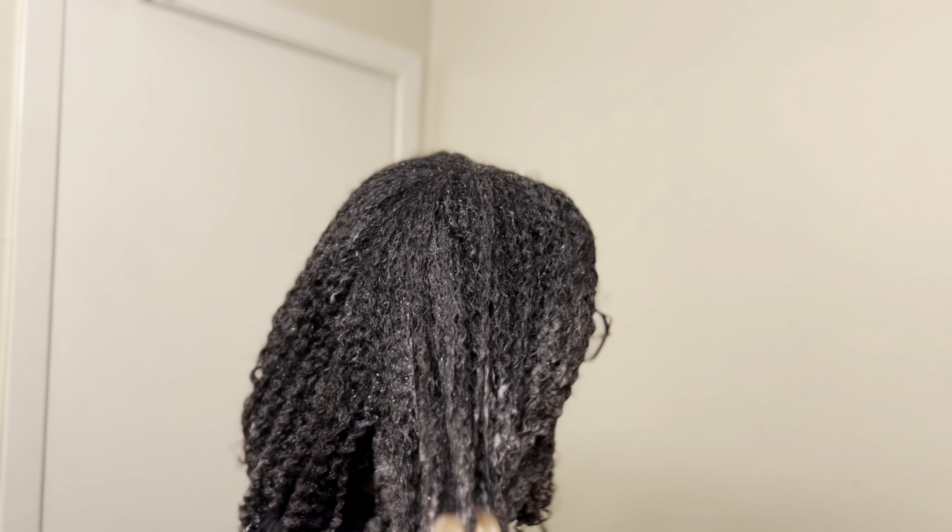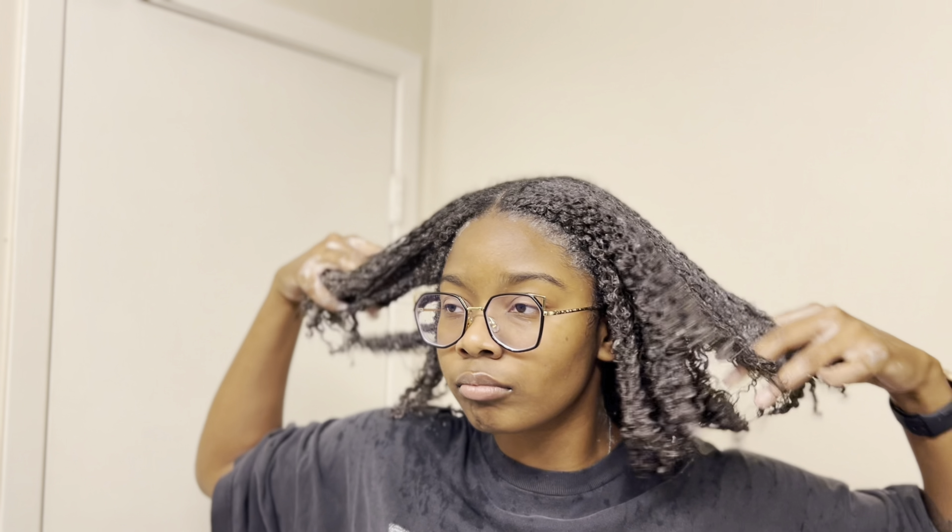This is my hair with the shampoo fully applied. This is my hair after rinsing out the shampoo.